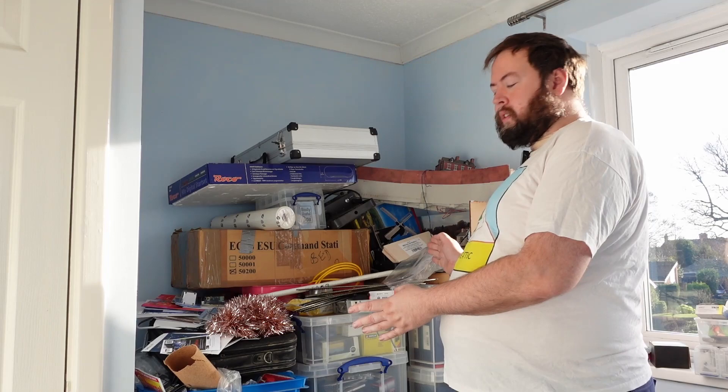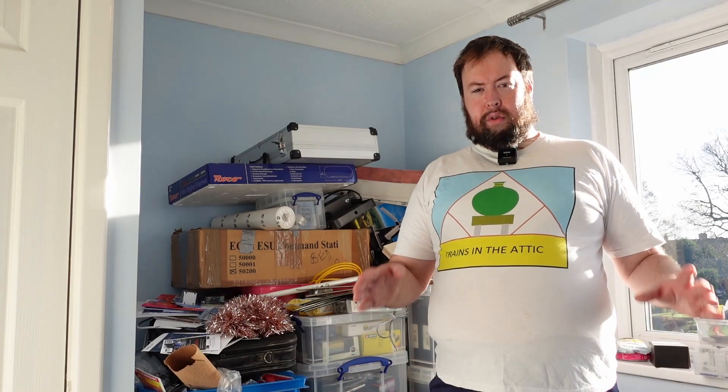This is a two-part thing. I need to build a base for the baseboards to go on, and I also need to sort out the storage. The idea is actually quite simple — I'm going to store things underneath the baseboard. Along here and along there we're going to have supports where the baseboards actually sit. The baseboards go on top, and underneath the supports we have a space for storage boxes.